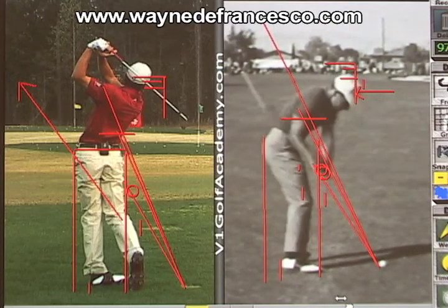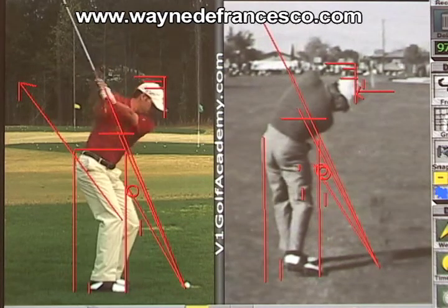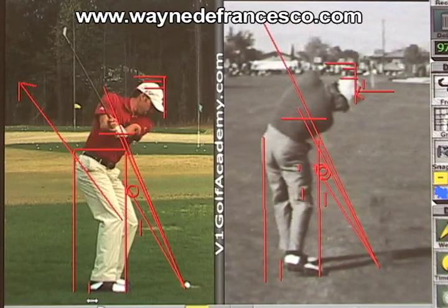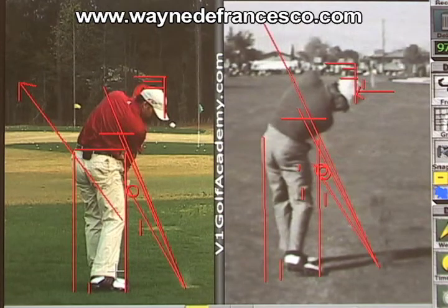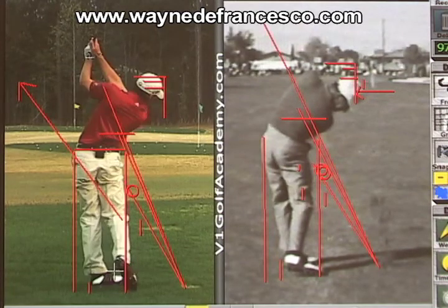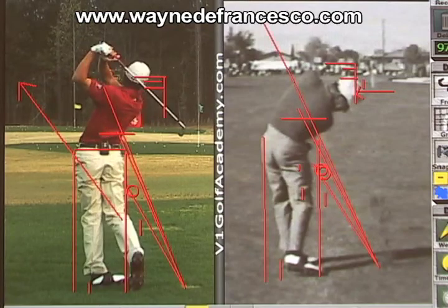You don't see a lot of Gary Player's swing, but you've got to remember the guy won nine majors and is one of the great players — no pun intended. He was also a much better putter than Sergio. One of these days Sergio will figure his putter out and he'll win a few majors.